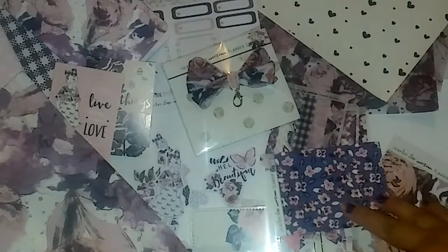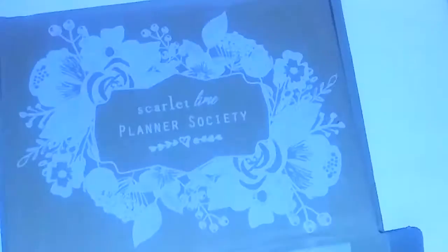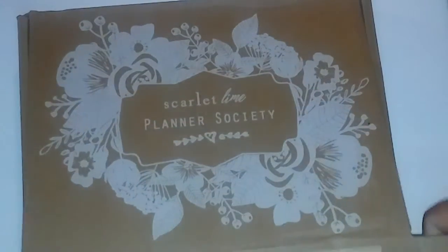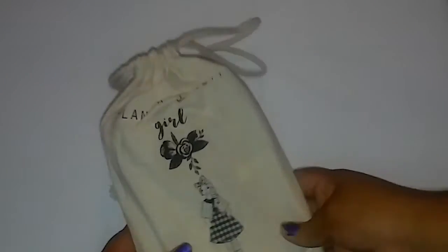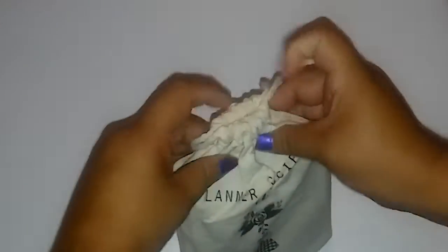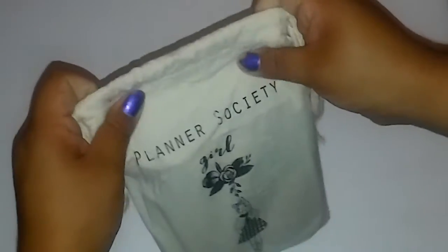Let me pick this up and then I can show you my next package. The next package is the beautiful TN — again this is the pocket size — and it came with the dust bag and of course the Planner Girl Society stamp.